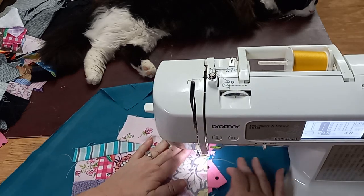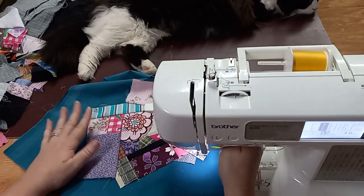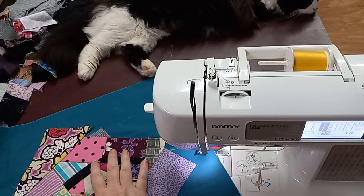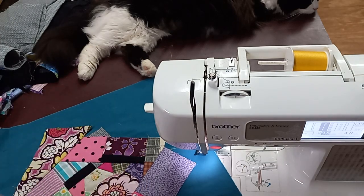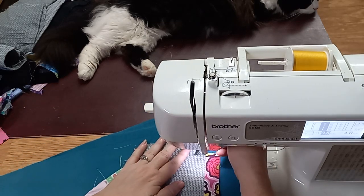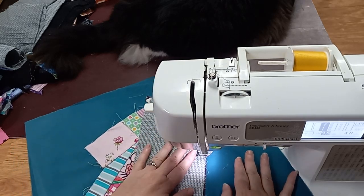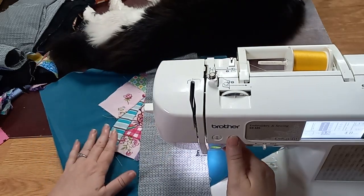My husband's going to be getting home any minute, so I may have to pause the video as he comes in the door. I'm hoping to get this done real quick before he makes it home. I'm going to go ahead and add, just to kind of break up all of those little pieces and give your eyes some place to rest, this big piece. That should actually finish out part of this edge and go all the way to the edge.